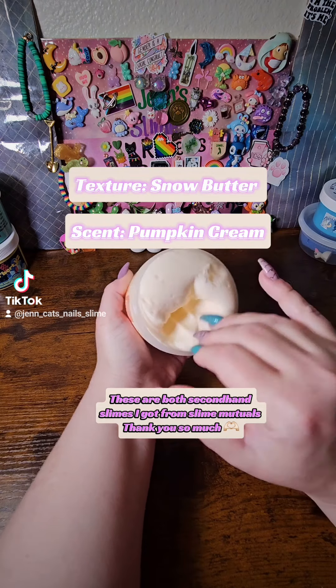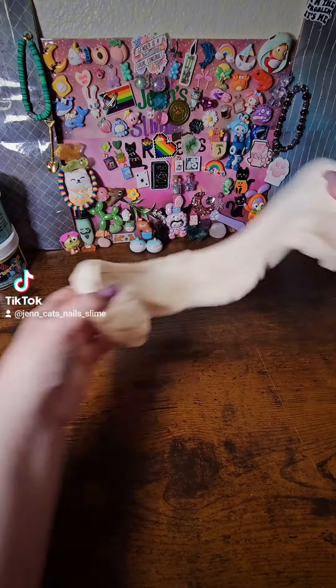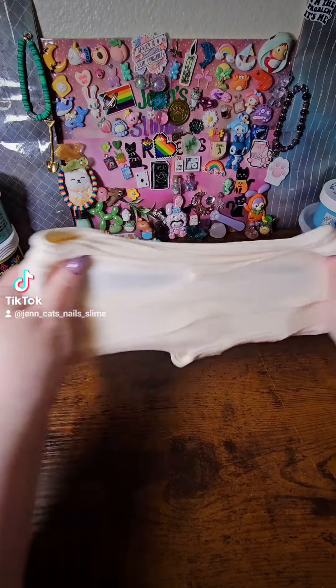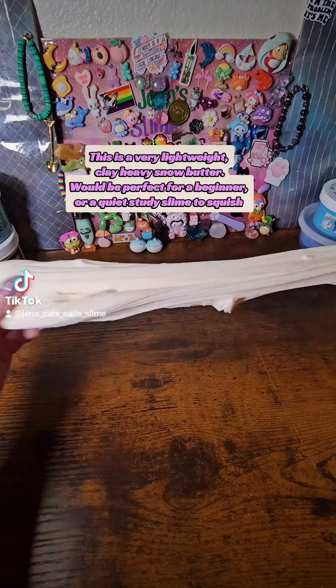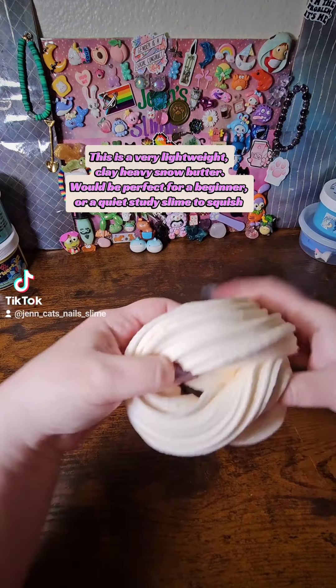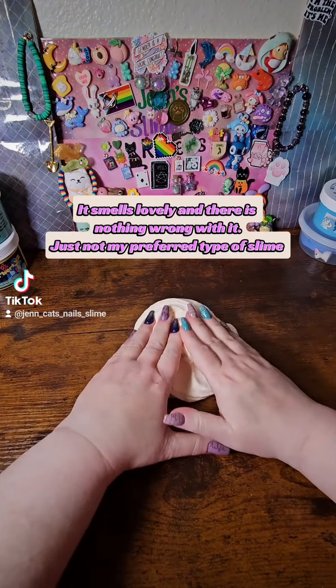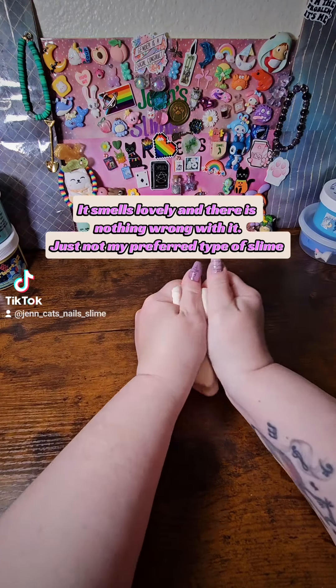These are both second-hand slimes I got from slime mutuals — thank you so much. This is a very lightweight clay-heavy snow butter, would be perfect for a beginner or a quiet study slime. It squishes nicely, smells lovely, and there is nothing wrong with it — just not my preferred type of slime.